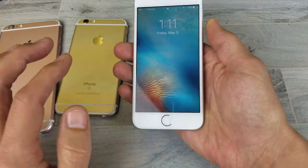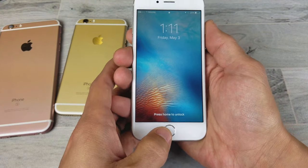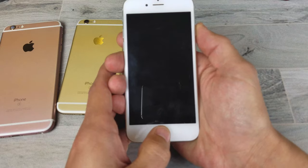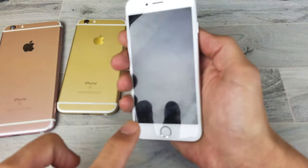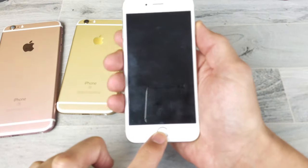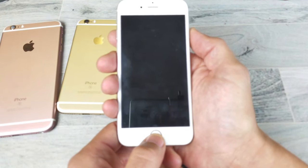So for example here, let's just pretend my phone is frozen or there's a black screen on here. The only thing you've got to do is press two buttons simultaneously — press and hold. It's going to be the power sleep button and the home button. Press both buttons at the same time and press and hold.